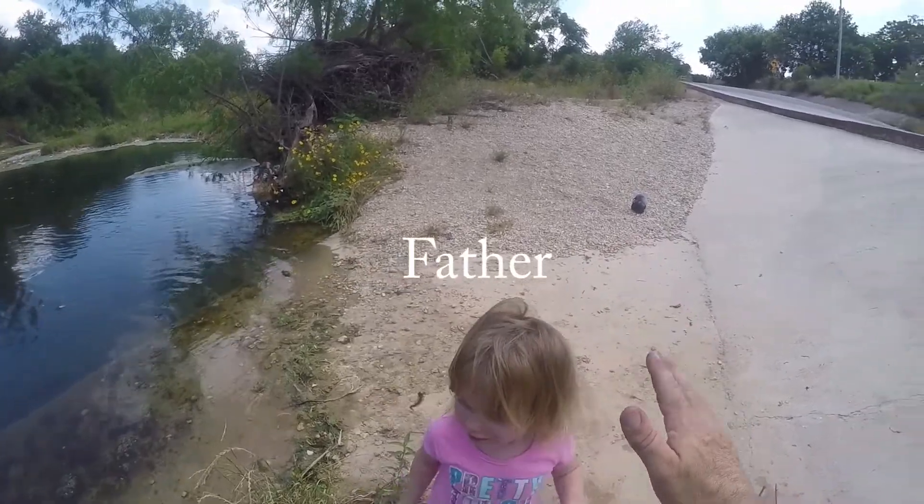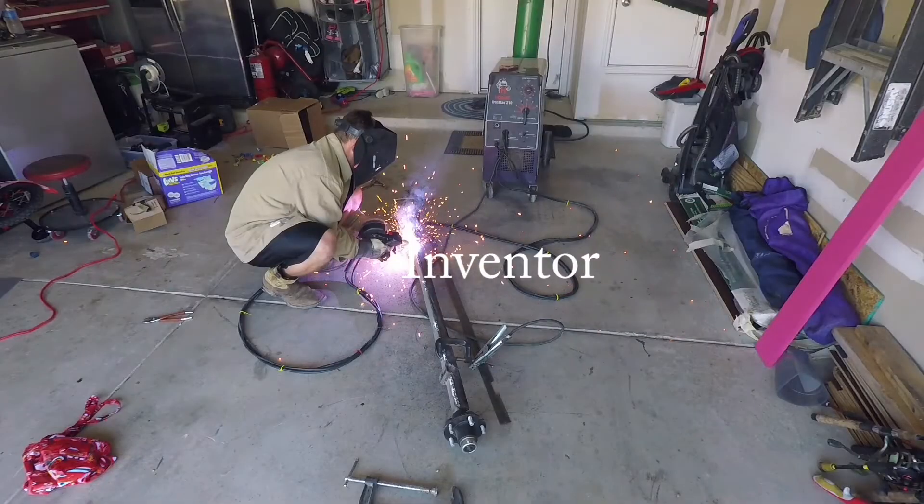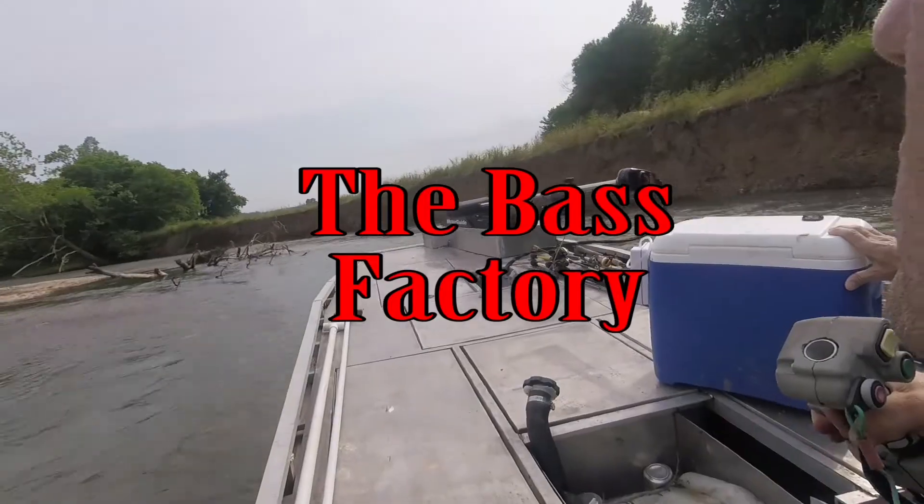What's up everybody, Derek here with the Bass Factor. Today I'm gonna be fixing a broken rod tip with this little kit right here. I don't know if you're as accident-prone as I am, but I have broken so many rod tips and so many rods and repaired them. With this one right here — it's a Lews rod I haven't used very much — I had it sitting in my tailgate, opened the door, shut it, and lost about two inches off the tip. I've done this so many times.